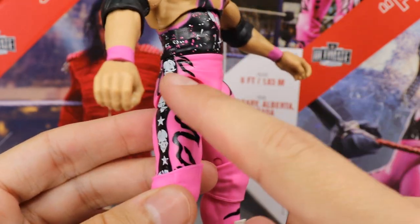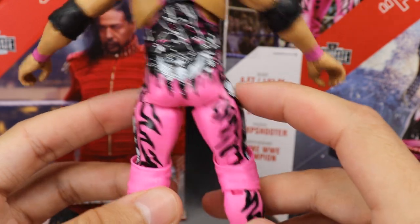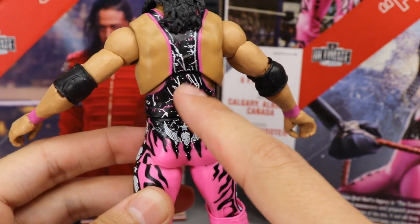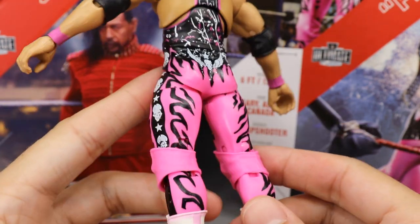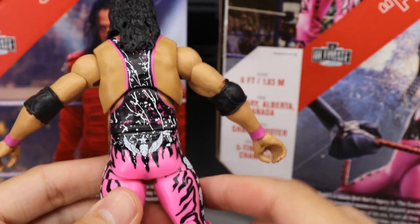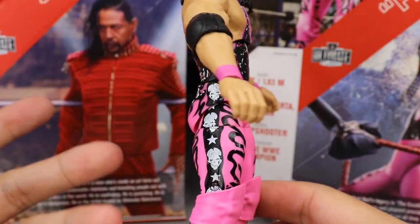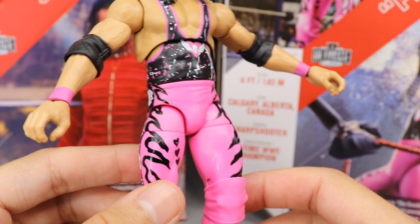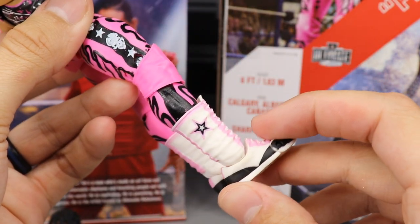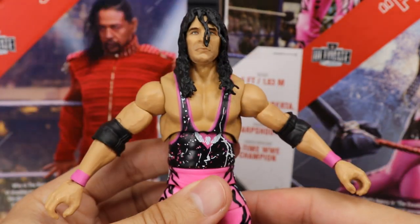On the butt cheek you still have the flame pattern and all the paint splatter going around. I'd love to buy another Ultimate Edition Bret Hart and do a torso switch with a Dolph Ziggler — these skulls really remind me of Ziggler. If you remove the hearts you'd have a pretty much ready-made Dolph Ziggler Elite custom. Going down, you have pink knee pads and Bret Hart's signature boots — some of my favorite wrestling boots of all time.